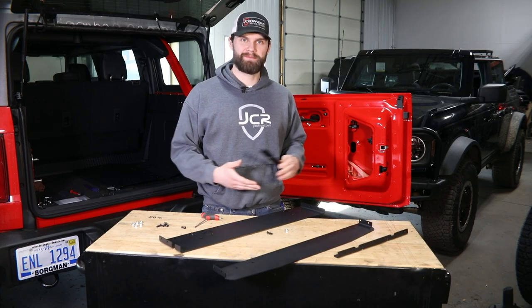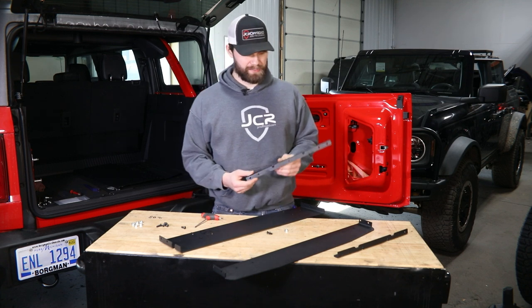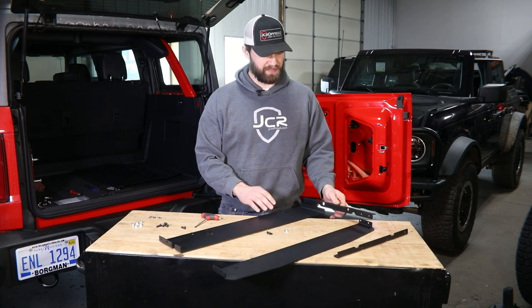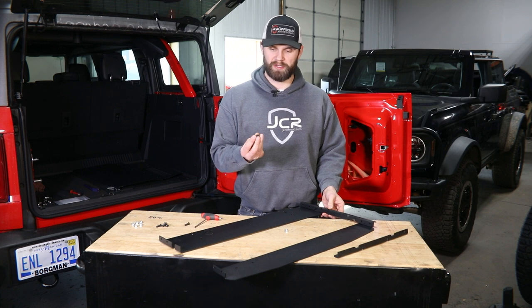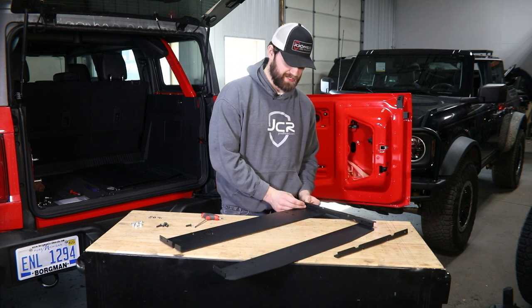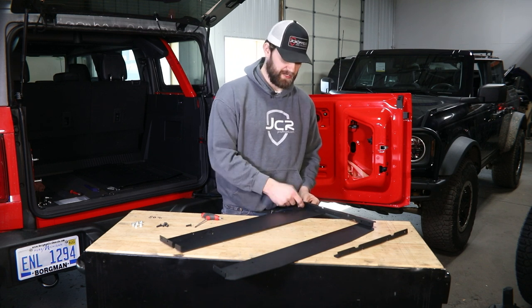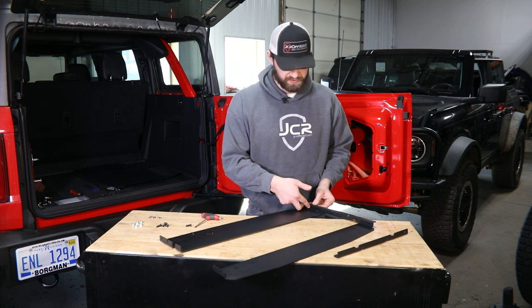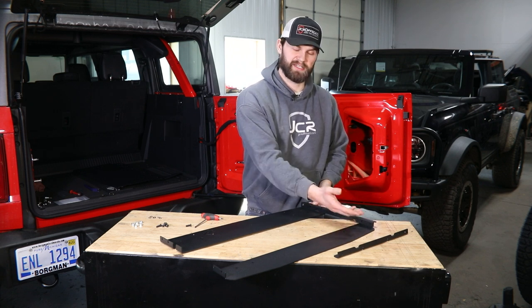Next, we're going to assemble the table frame. You're going to need the top and bottom pieces and the side pieces. The holes are going to sit just inside the formed flanges on your top and bottom. This will assemble using the quarter-20 by three-quarter long button head bolts, small quarter-inch washers, and serrated flange nuts on the back side. Make sure when assembling this that all the bolts are running from the inside out. You're only going to be installing bolts into the two top holes here and the top hole on the bottom bracket — the table installs into the bottom hole, so leave that open for now.